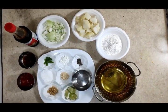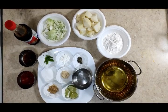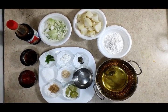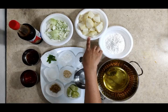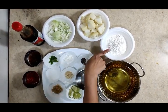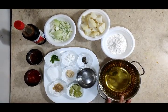Hi viewers, welcome to Art and Cook channel. Today we will see how to prepare delicious Aloo Manchurian. The ingredients required are: onion, mediumly chopped, one to two boiled potatoes cooked 70%, half cup of maida, oil to fry.